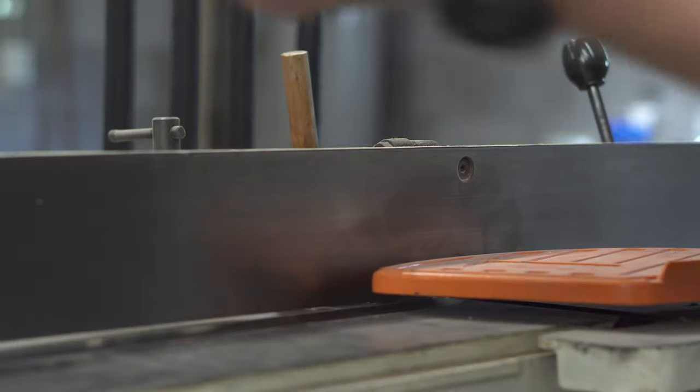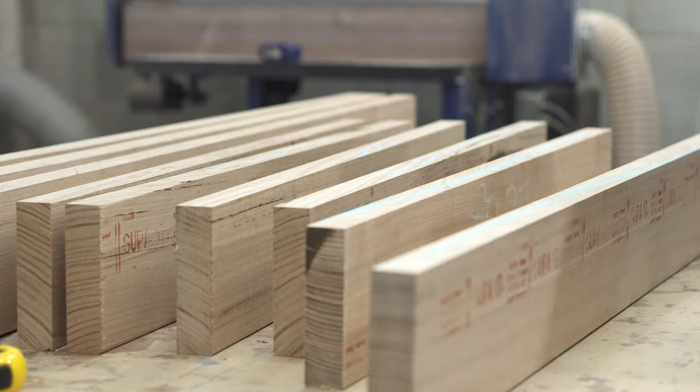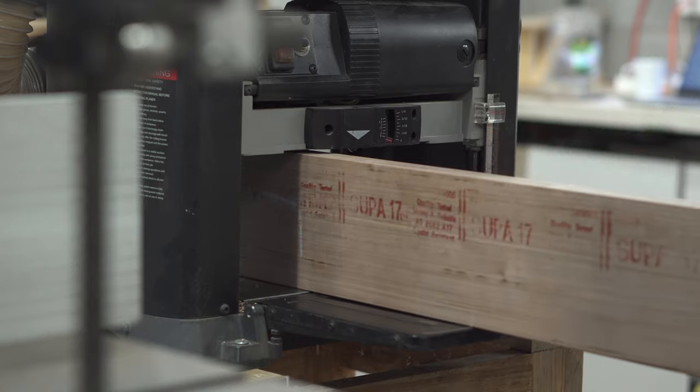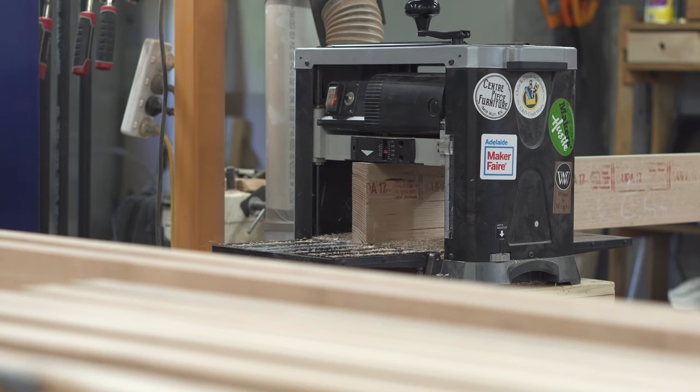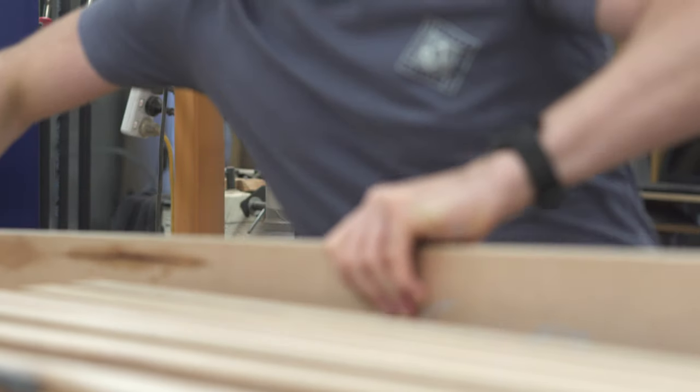As much as this is dimensional lumber, it's still a good idea, if you can, to run it over a jointer — especially if you're going to be gluing edges. So with all of the edges cleaned up, I could add some glue and get them into clamps.